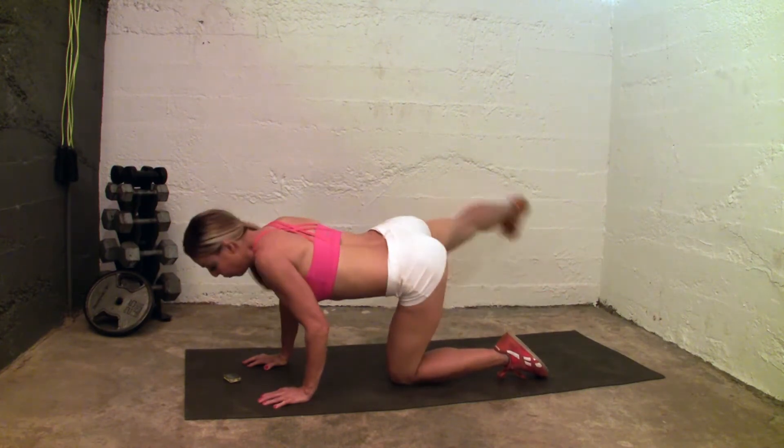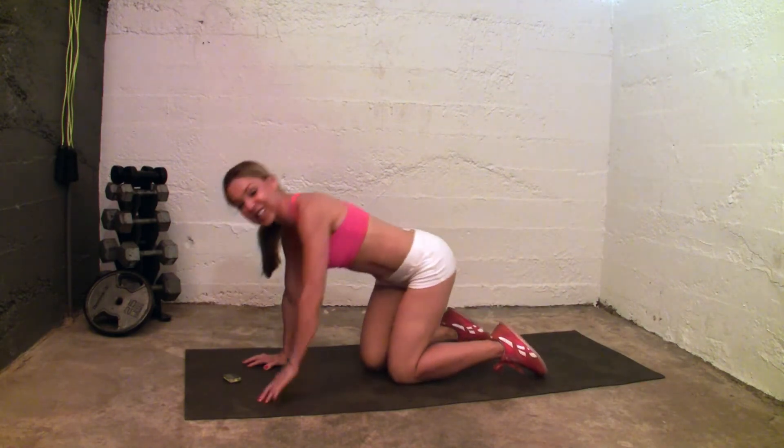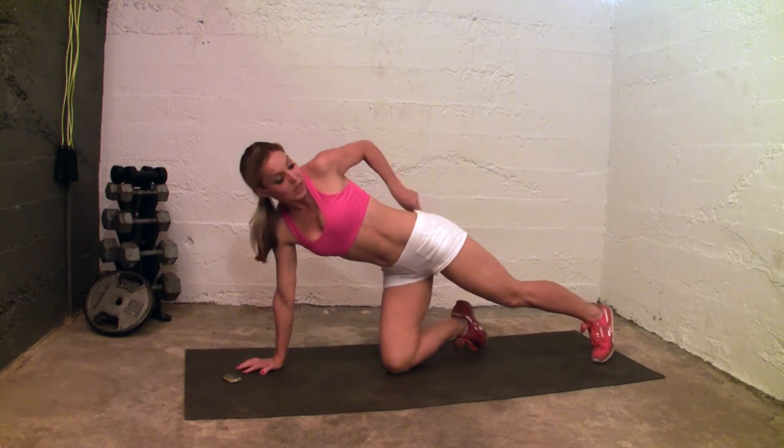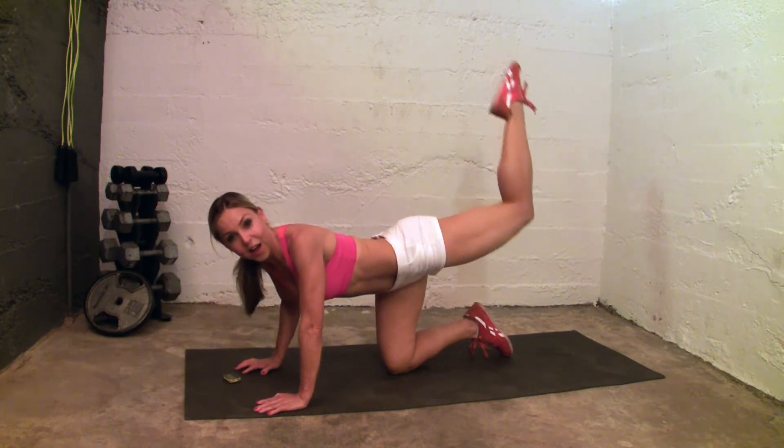5 seconds, 4 seconds, 3 seconds, 2 seconds — and you have a second set to go. You have your pointed butt lift — go ahead and lift that leg up.